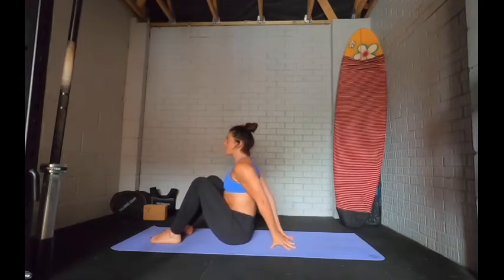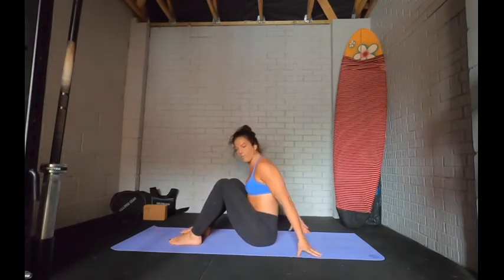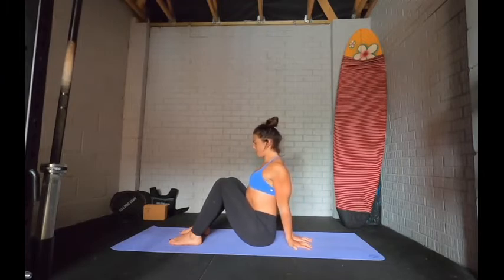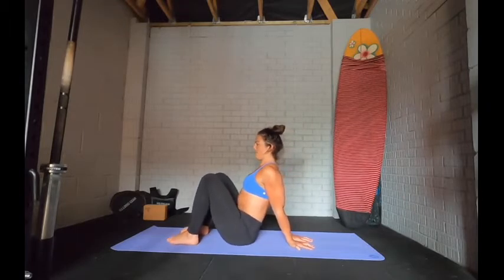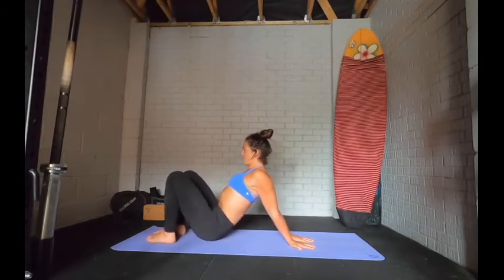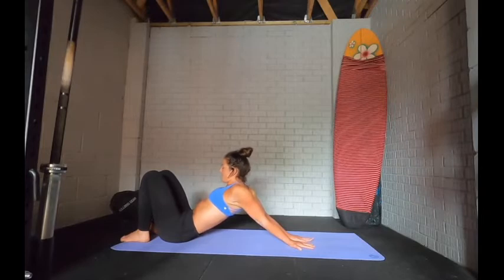If your shoulders are tight, that might feel almost impossible — so just take your hands behind you, fingers away, drawing the shoulders back. Whichever position you're in, pin the shoulder blades back together. Take a breath in through the nose to prepare. When you're ready, start shuffling the hips further away. Be mindful of your elbows — if you start getting pain there, come back and take it easier. We're coming into a deep shoulder extension; keep drawing those shoulder blades together as you lower the hips down. Breathe in and out of the nose, opening the front of the shoulders.